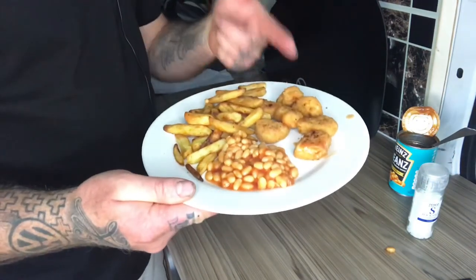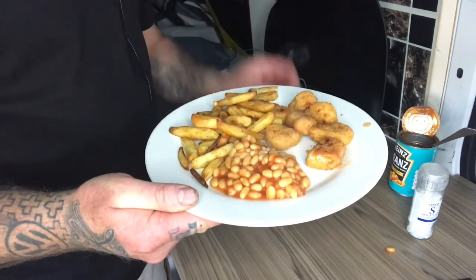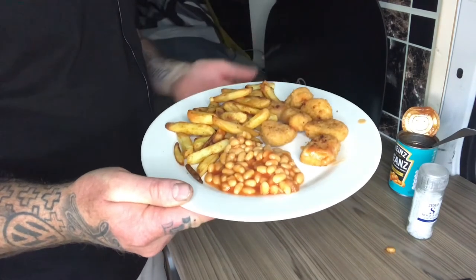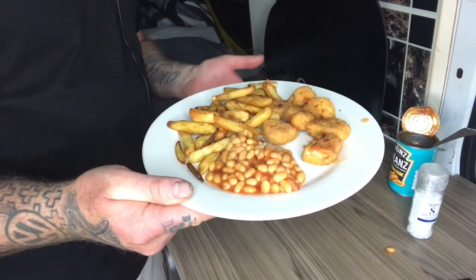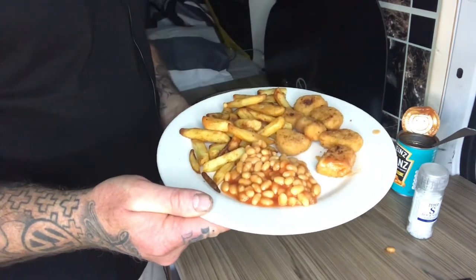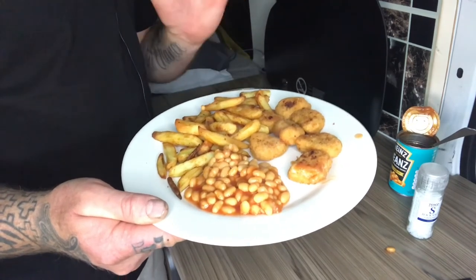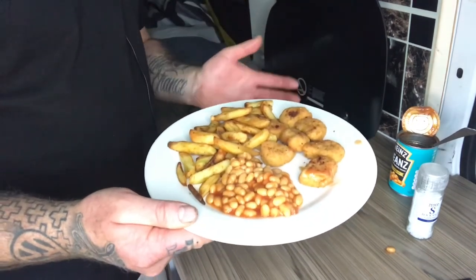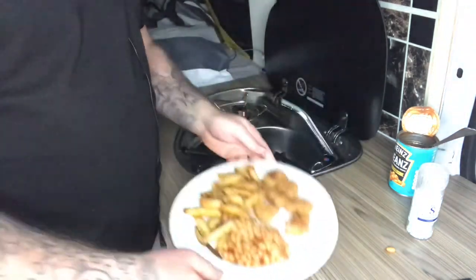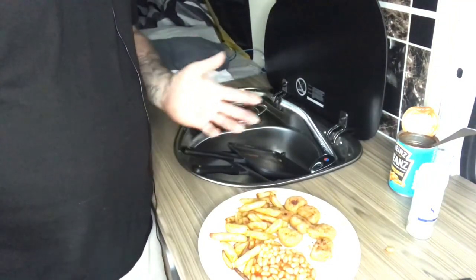There we have it — chicken nuggets, chips, and beans, all cooked in the Ridge Monkey. It took approximately 15 minutes. What I do is keep turning the Ridge Monkey every 30 seconds to a minute, otherwise you get a little bit of burn on them. Other than that, it works just like an oven — you can cook literally anything in these. Watch some of the YouTube videos out there; I've seen people doing toad in the holes. Hope you enjoyed this video. Tomorrow I'm heading up Mam Tor, so check out that video — it'll be uploading over the weekend.